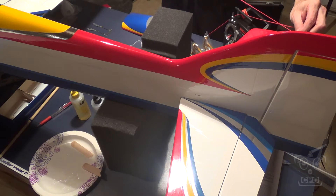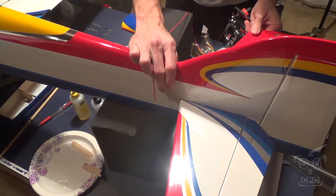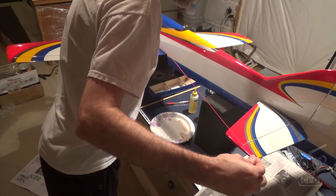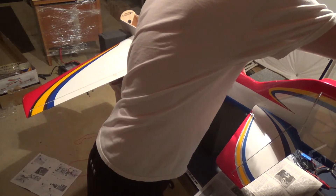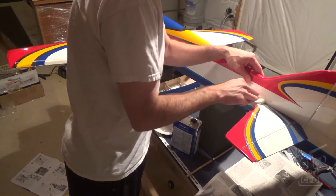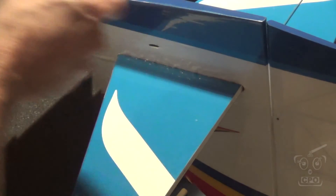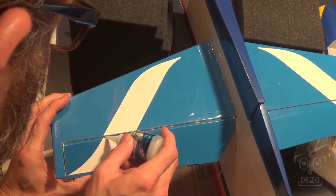I redo all of those same measurements, getting rid of all the extra epoxy. I've got a few minutes here to make sure I've got everything just right, so I'll measure, readjust, measure, readjust, and get it exactly where I want it. Then once I got it in place where I was happy with the symmetry, I decided to add a little bit of extra epoxy to the crack between where the two surfaces meet, just to kind of fill that in. Then I cleaned everything up with acetone so there's none left external on the covering — acetone works really well. You can see where I'm applying a little extra epoxy, pushing it into the crack, and then with acetone cleaning out any of the excess, so it just fills that gap nice and solid.